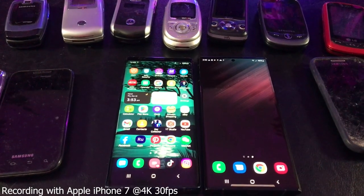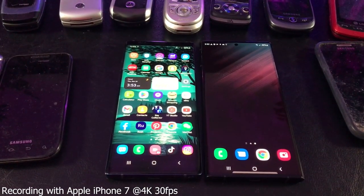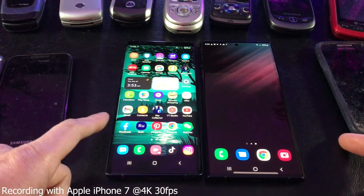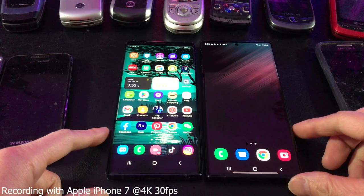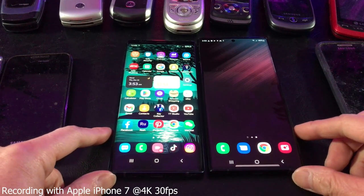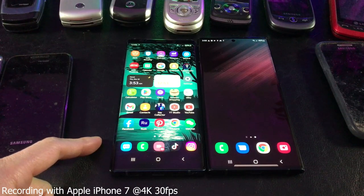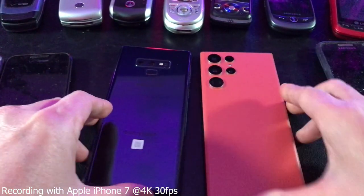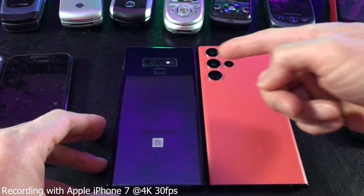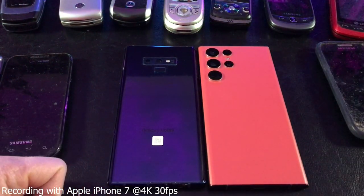Here is a side-by-side comparison — guess which one is the Note 9 and which one is the S22 Ultra. If you guessed this one is the Note 9, you are correct, because the S22 Ultra has grown in size in all three dimensions: length, width, and thickness. Especially with the weight — I think it grew about 28 grams. Back to back, of course, we have the much more improved camera lens, which I'm happy about.